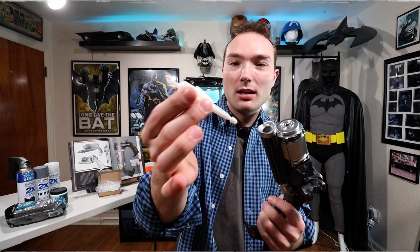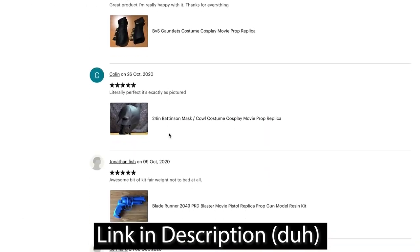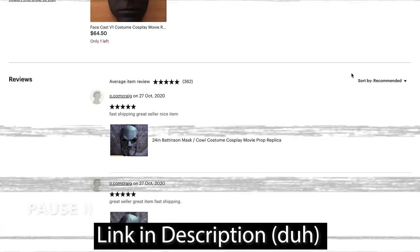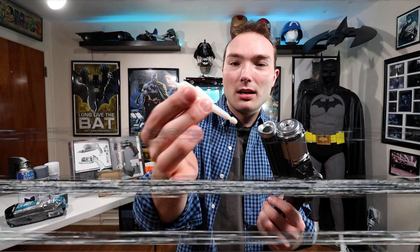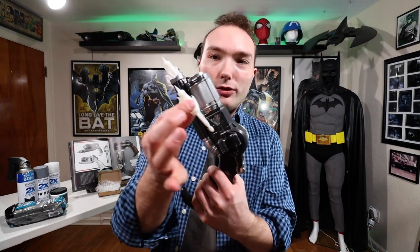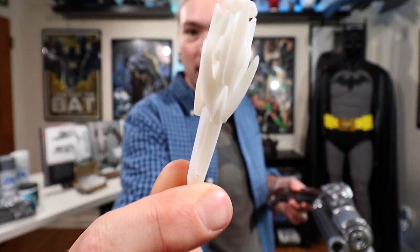It turns out this guy changed his name to Warrior Crafting. It took me about 30 minutes to figure that out, but I did it for you guys so you don't have to search and boggle your mind. Anyway, back to the video — a guy from all the way from England makes and 3D prints these, so we're going to Dremel this, paint it up, and it's going to look super, super cool.